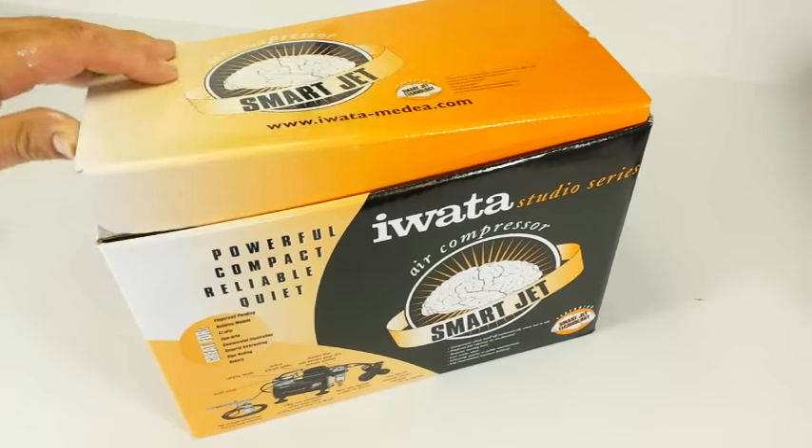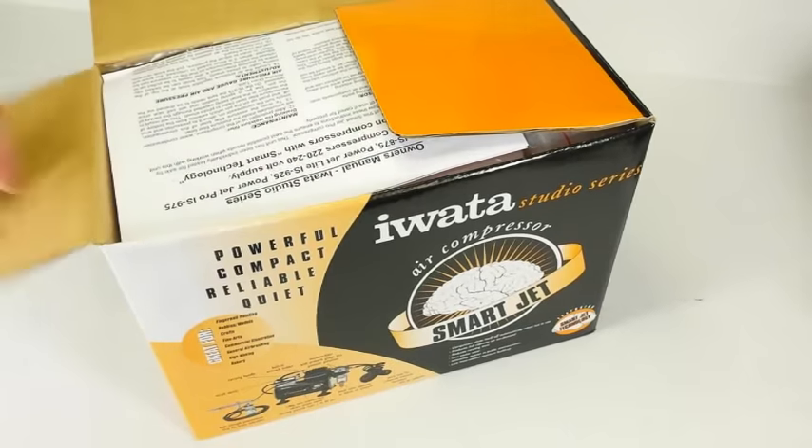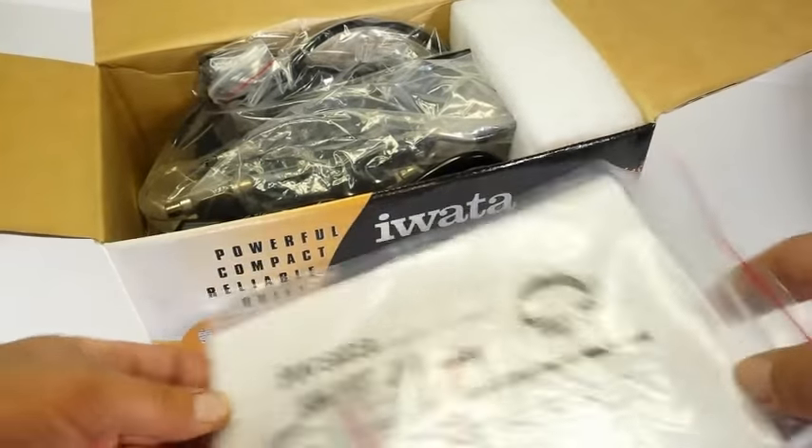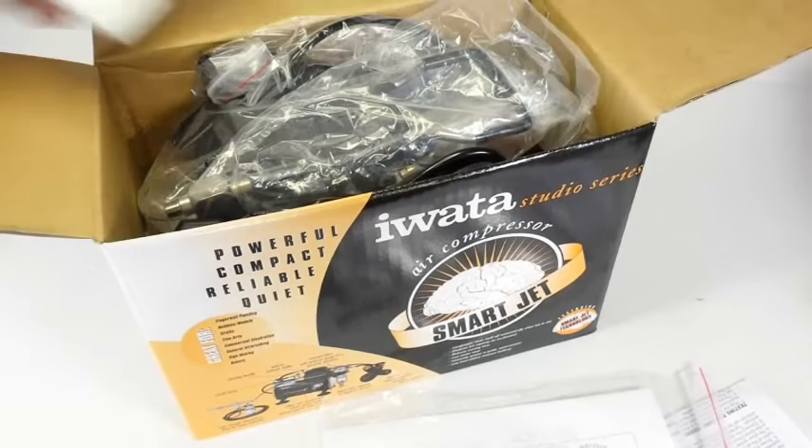The first thing we need to do in this review is an unboxing of the new compressor and follow the instructions for setting it up. This compressor was shipped to me by airbrushes.com in the UK and was packed very well inside a standard shipping box.